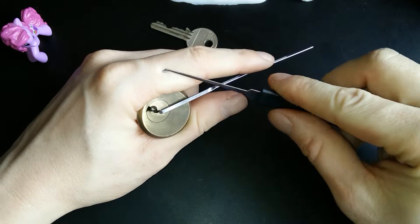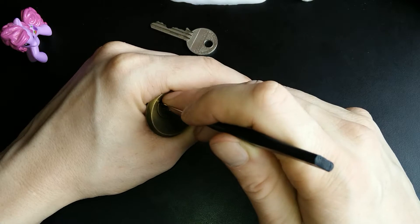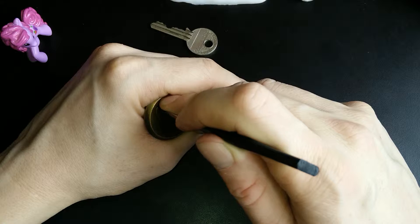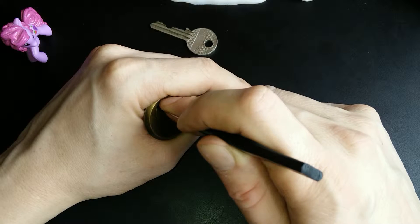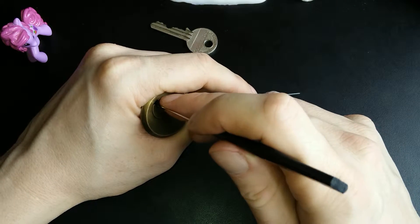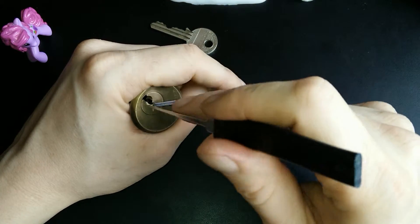I'm using this golf club like pick. Pin 1 is springy, pin 2 is springy, pin 3 is binding. I think we might have him set. Let's recheck. One is springy, 2 is not binding. I think we have 2 set. Recheck 1 — pin 1 is binding. And we've got some rotation, which is a good sign.